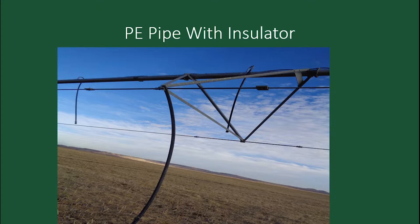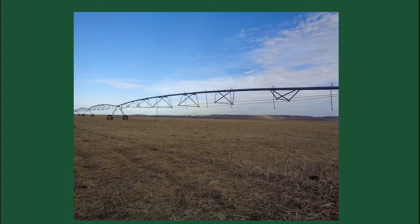It usually takes two people to move the cattle. We start moving the pivot — the end is open with a temporary fence. When I go to the pivot point and start it, as soon as it starts moving, the cattle follow the pivot. So I need someone to start it while I move to the other end. My temporary fence is on the outside.